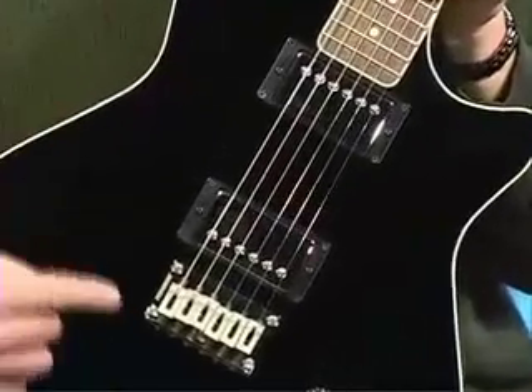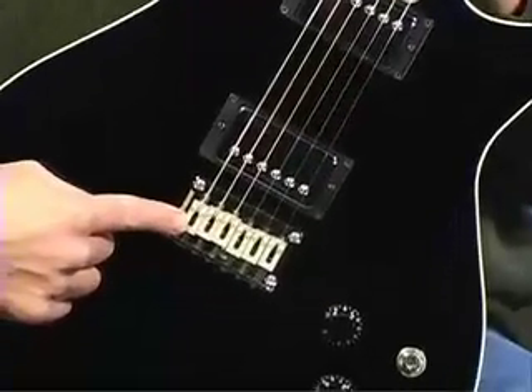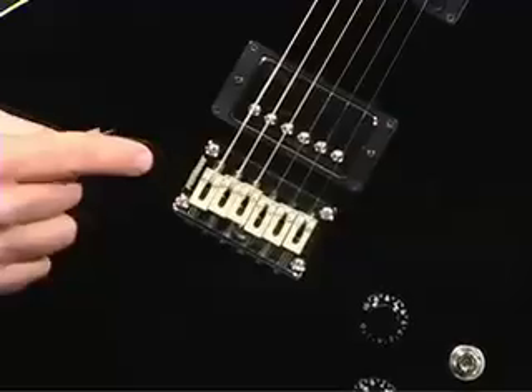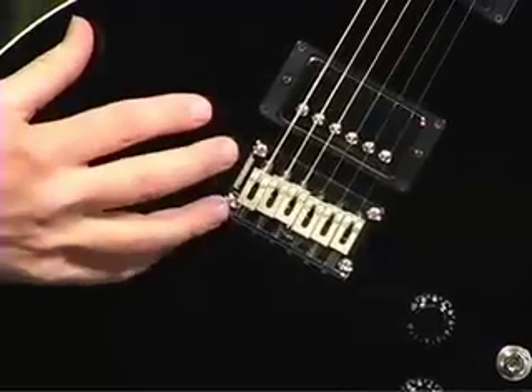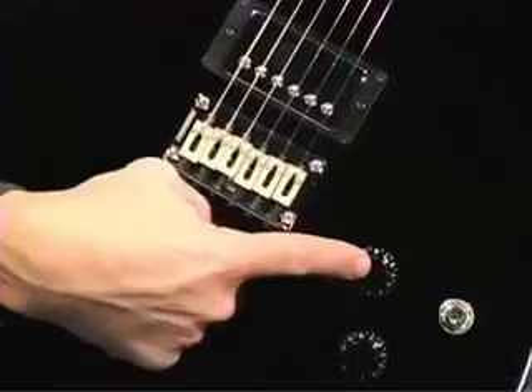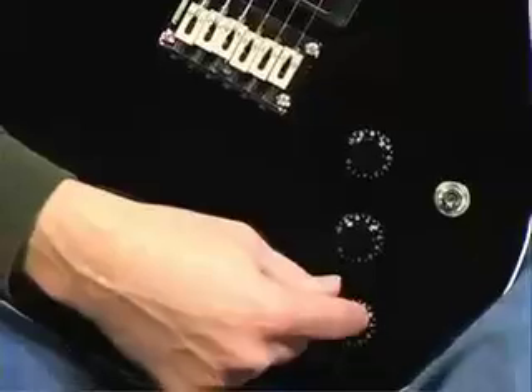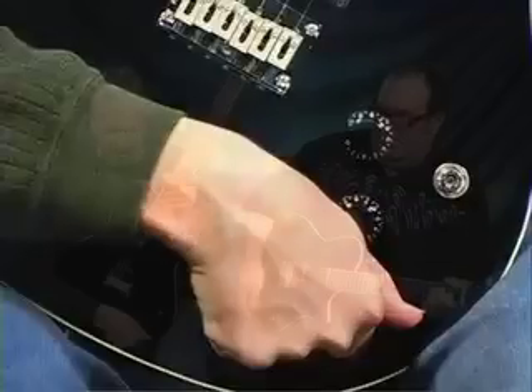On the acoustic side of things, we have a Fishman power bridge that's pushing our new VIP virtual image processing preamp, giving you a nice, sweet acoustic tone. Very simple controls of volume, tone, and a pan bring you all the way from a real crunchy electric sound, to the middle where you can get a blend of both, and then all the way back for a nice, sweet acoustic tone.